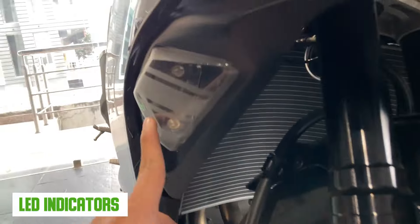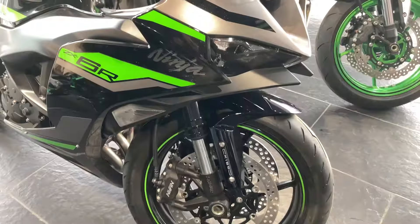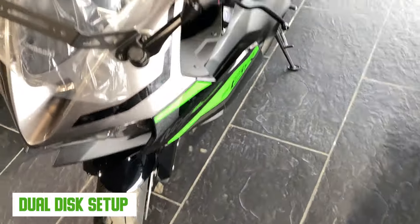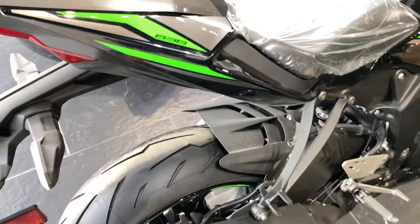You can see the LED indicators — all LED indicators. There is a very big curved radiator. And then the suspension and the brake calipers. You can get a dual-disc setup in the front, and in the back a single-disc setup with calipers.